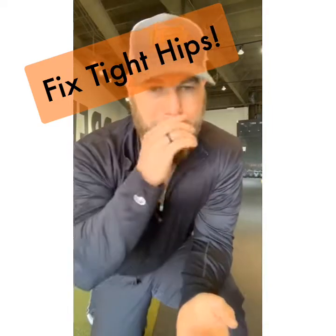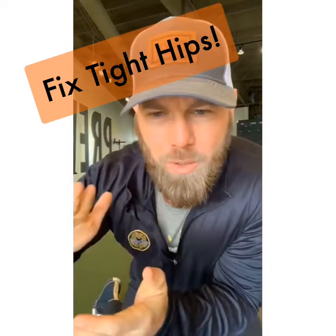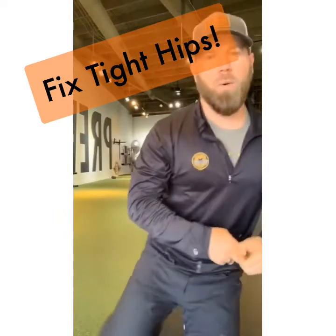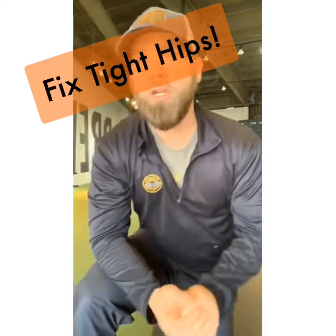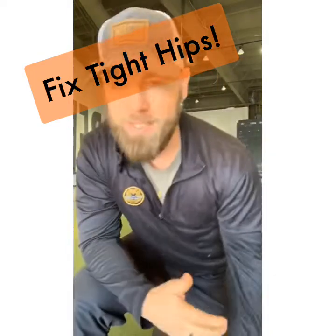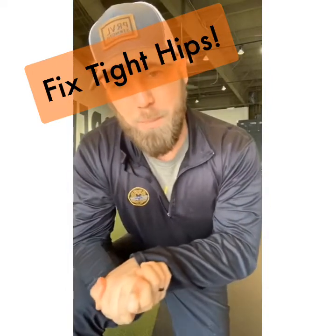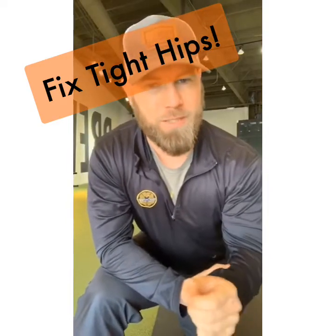What we're going to talk about is frequency, not intensity, of a stretch. If the hip flexor is tight, the answer is not cranking on it as hard as possible infrequently. Doing something once every three days before exercise or only when you feel pain is not the solution. Doing something frequently — as often as possible — with a gentle stretch is going to be much more beneficial. Think about how often you get into a position that stretches the hip flexor, not how hard you push into it.